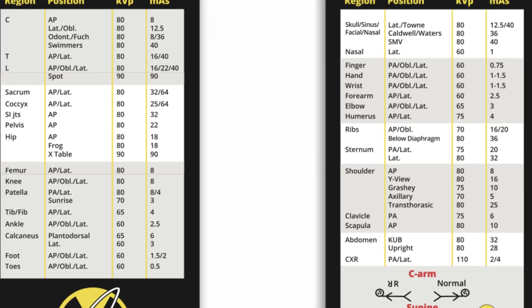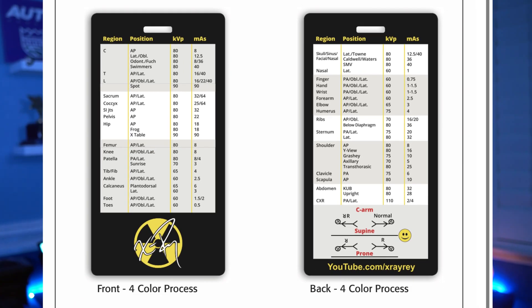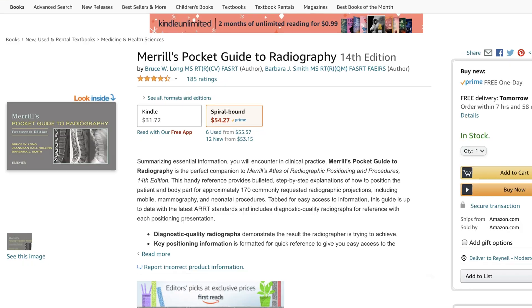And that's a technique card. A reference guide. A cheat sheet, if you will. Same idea as having one of those pocket positioning books, but this will have a ballpark technique for body parts and positions for reference.